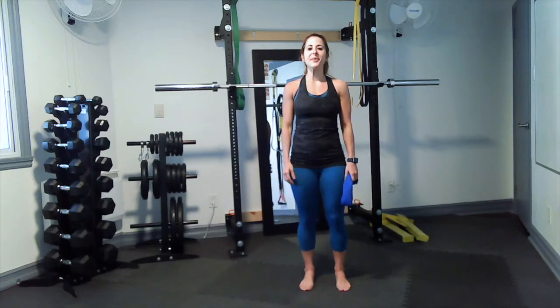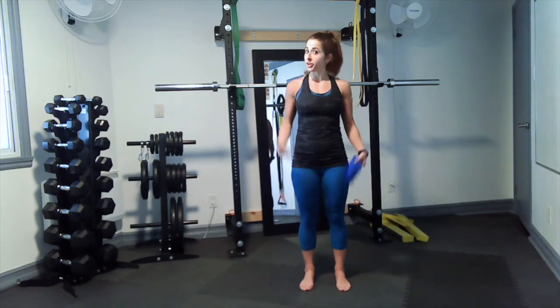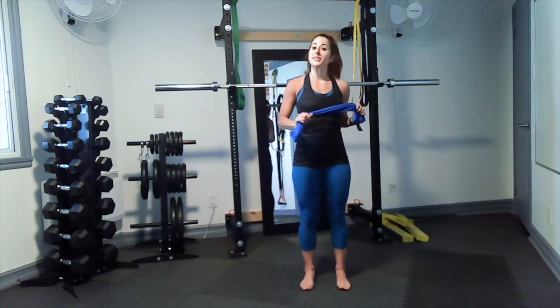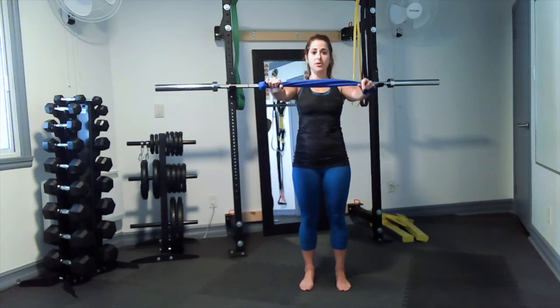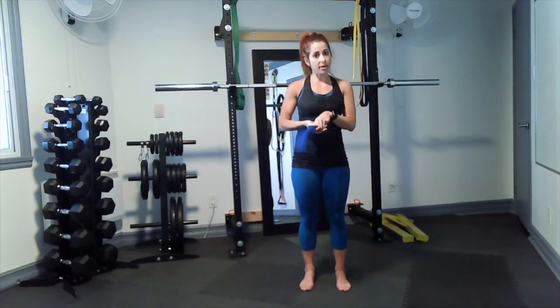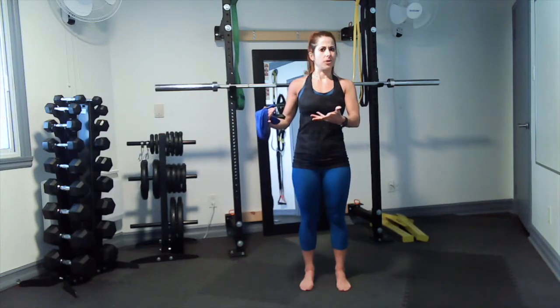Hi everybody, Marissa here. Today I have an at-home core workout for you using only your body and a towel. It doesn't matter what type of towel you have — the only prerequisite is that you can hold your hands out shoulder width apart. We're going to do three different exercises together and we'll do it four times. I'll show you them first and then we'll do them.